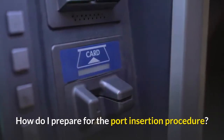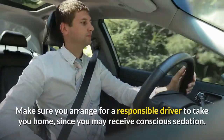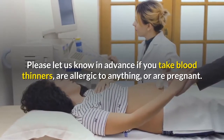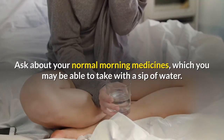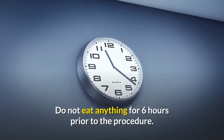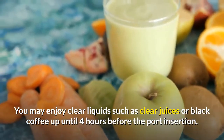How do I prepare for the port insertion procedure? Make sure you arrange for a responsible driver to take you home, since you may receive conscious sedation. Please let us know in advance if you take blood thinners, are allergic to anything, or are pregnant. Ask about your normal morning medicines, which you may be able to take with a sip of water. Do not eat anything for 6 hours prior to the procedure. You may enjoy clear liquids such as clear juices or black coffee up until 4 hours before the port insertion.